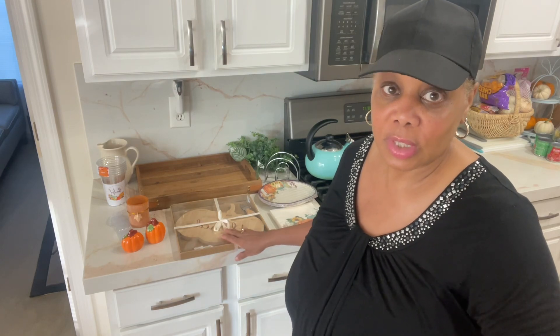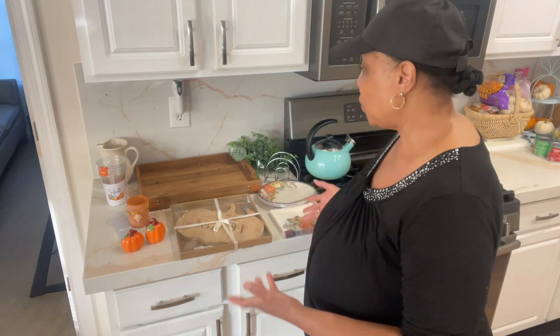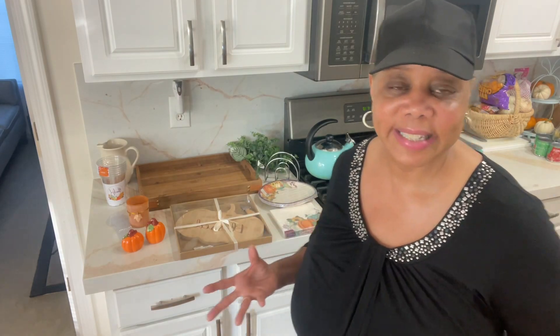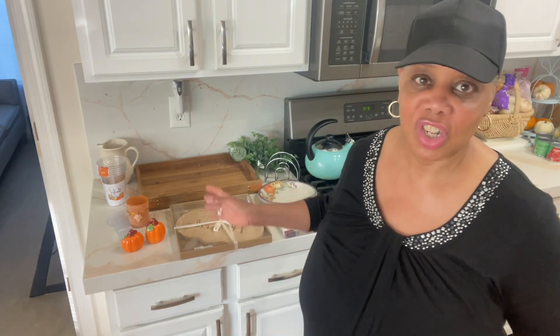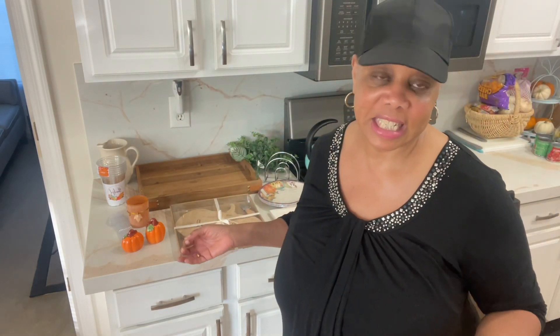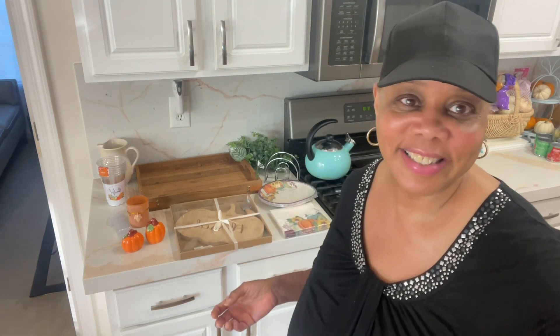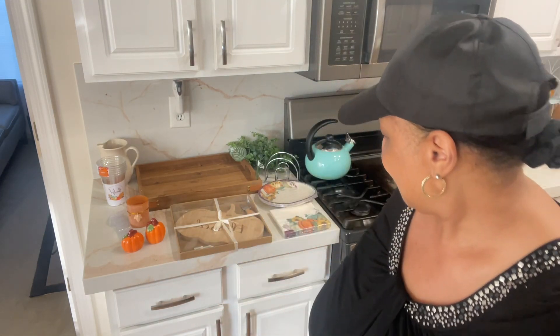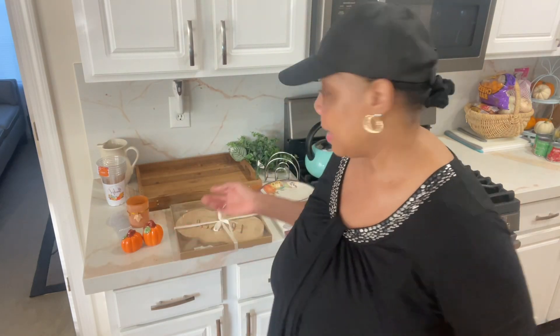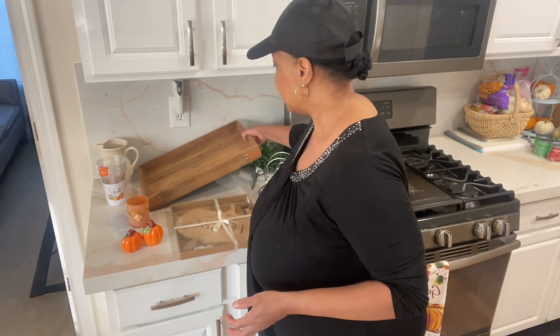But today, in honor of Vlogtober, we are doing a kitchen vignette. It's just a cute way to use these items and add some fall decor to my kitchen. My kitchen is very neutral, and this is how I like to bring in color and the different holidays to my kitchen area.